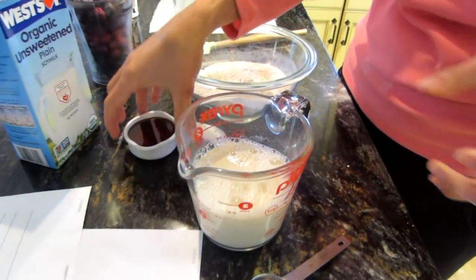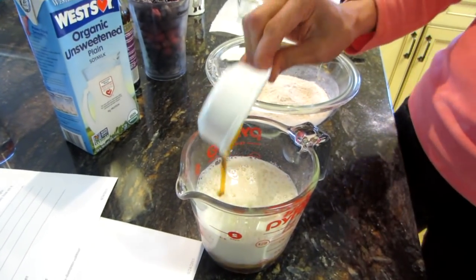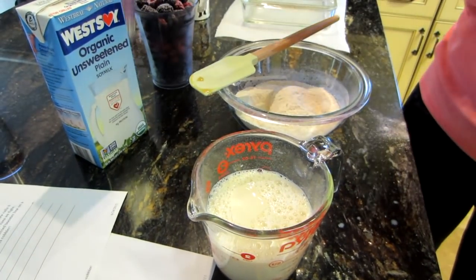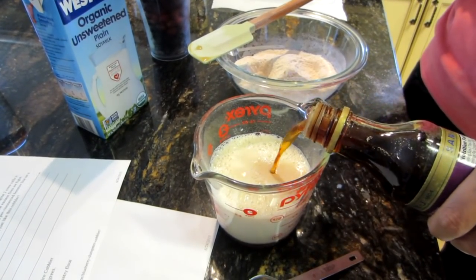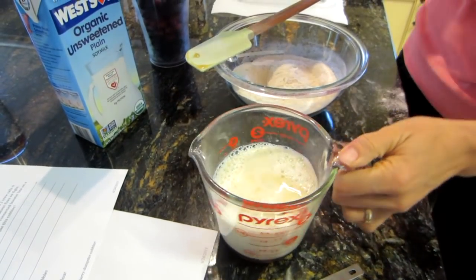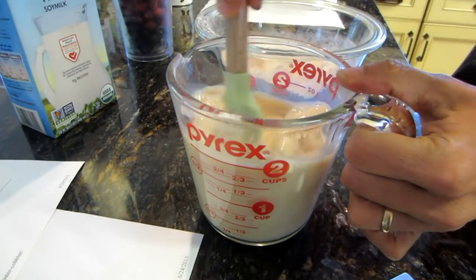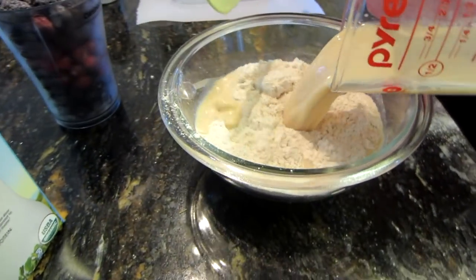One and a third cup of milk, and then we're also going to add the maple syrup. I'm adding about a tablespoon of vanilla — mix it up — and then we're just going to pour it into our flour mixture.